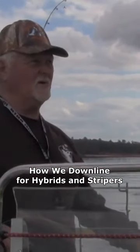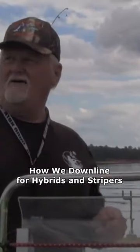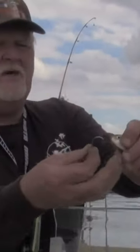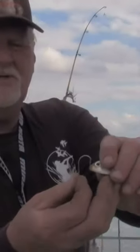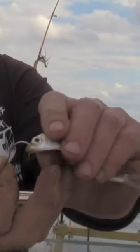We've changed our plan a little bit here today. We're going to start using some live bait and tight lining over the boat. We're using a live herring, and what I do is hook the herring just through the nostril right there with my hook. I've got my down rod here which has about five feet of leader on it.